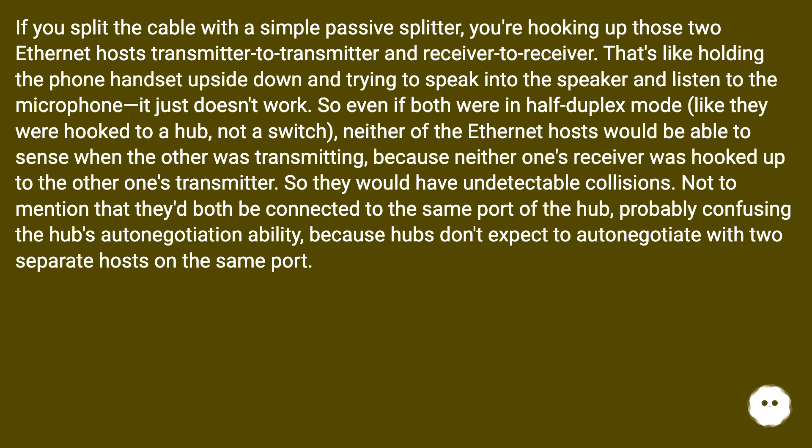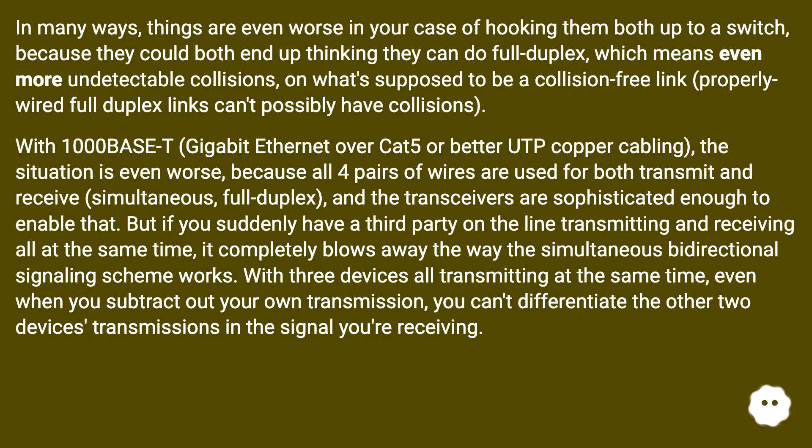Even if both were in half-duplex mode as if hooked to a hub, neither ethernet host would be able to sense when the other was transmitting, because neither one's receiver was hooked up to the other one's transmitter — so they would have undetectable collisions. Not to mention they'd both be connected to the same port of the hub, probably confusing the hub's auto-negotiation, because hubs don't expect to auto-negotiate with two separate hosts on the same port. Things are even worse when hooking them both to a switch, because they could both end up thinking they can do full duplex.